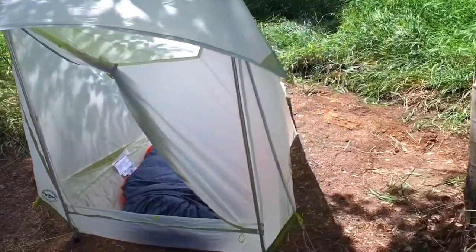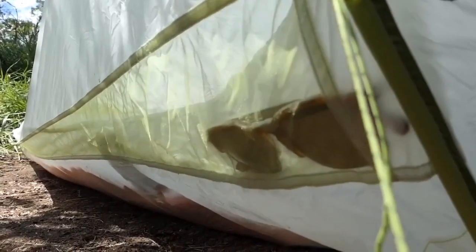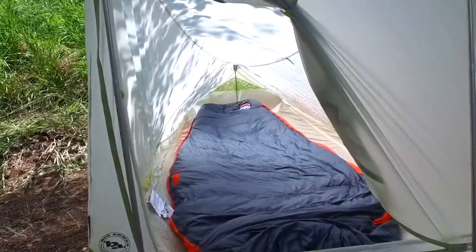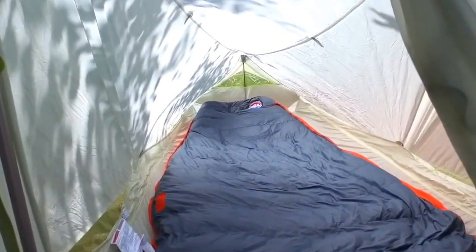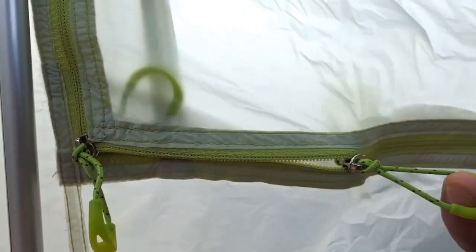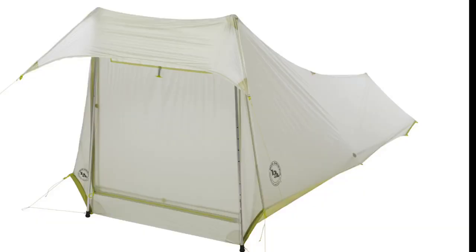The Scout One Platinum comes armed with storm flaps on all exterior zippers. Its full body ventilation system involves multiple mesh vents with protective eaves to keep air circulating while keeping weather out, plus double slider zippers which allow for venting from the top or bottom.